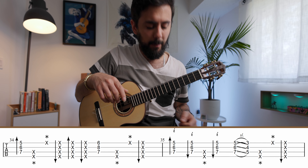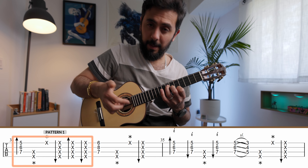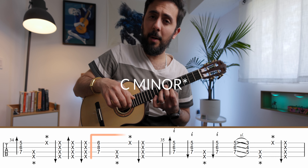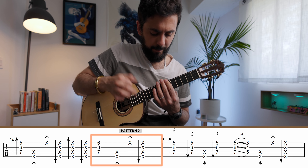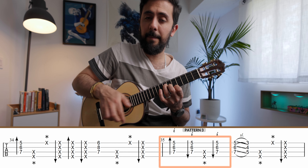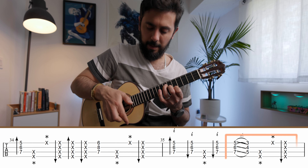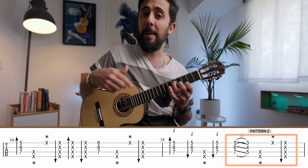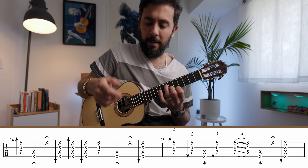You can follow along in the tab below. We start with pattern one on the G minor chord: thumb slap, tap, up, down, up. The G minor chord uses my first, third, and second fingers. Then back to the G minor chord, and I do a down stroke and slide down to an F minor chord using the same fingers, then play pattern number two: slap, tap, up.